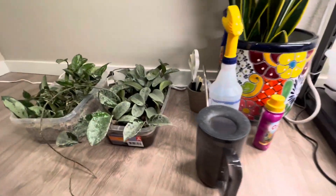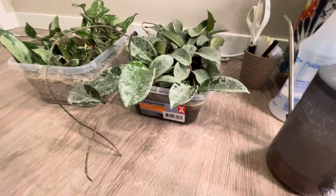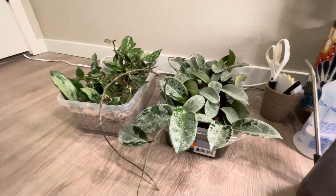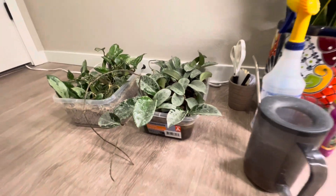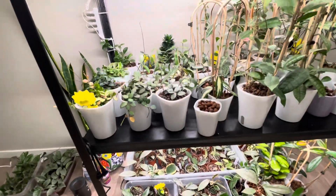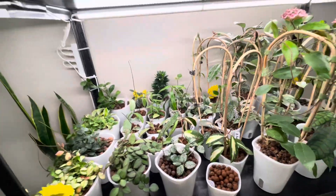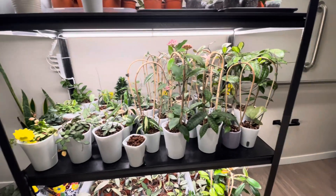I have propagations here that I put down. I propagated in leka, and also in perlite and water, and leka and water. So these are my hoyas, and today I'm just going to focus on this shelving in the bathroom.